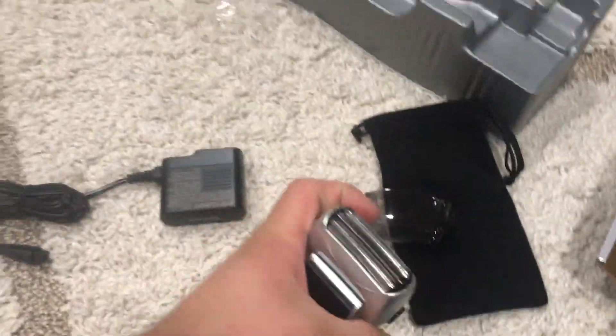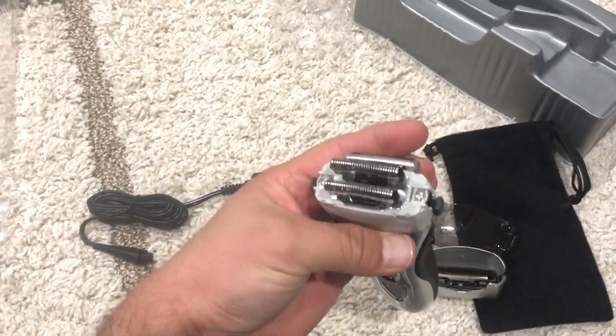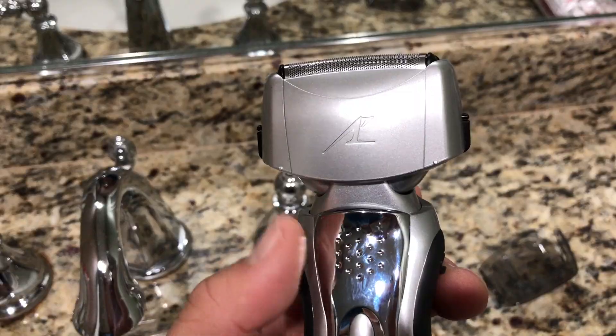Let's go ahead and remove everything so you can see what it looks like on the inside. It only has two blades, but it has three blades on the foil on the top when you put the cover back on. You can see the third blade is in the middle right there.